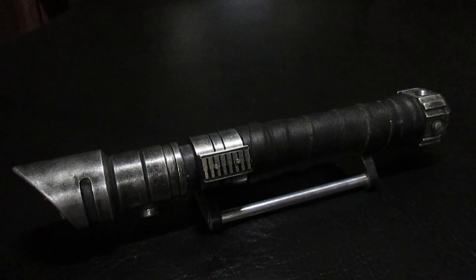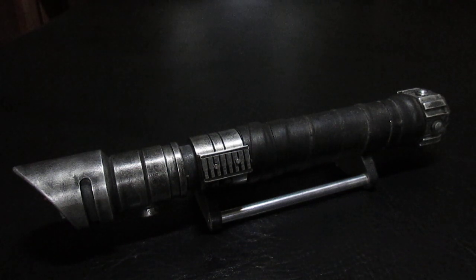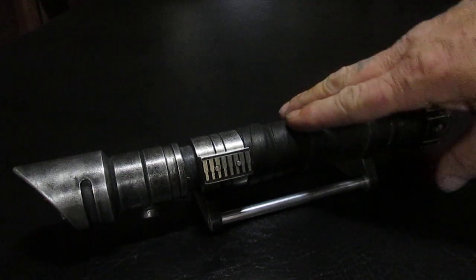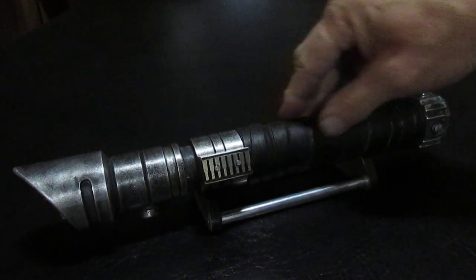Hey Sabre fans, Darth Alice here again. I just wanted to show you a newly finished commission. This one is another TFU2 from Solos Hold, and this is one of a few that I'm building in the Elite version.